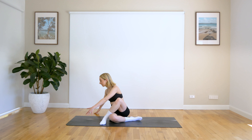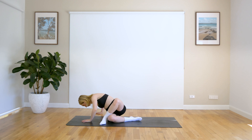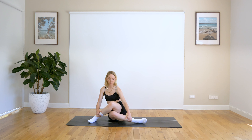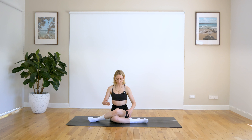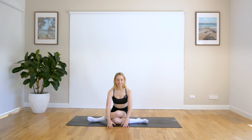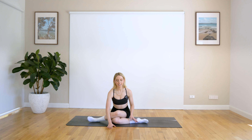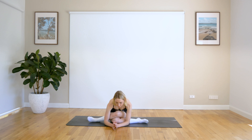Releasing here, taking those arms over towards the other side, coming down, bending through those elbows. Just getting that nice counter stretch, that open stretch in here. And coming back to centre. So coming back onto the knee on knee or shin on shin or leg in front of leg. Sitting up nice and tall here, and then when you're ready, if you'd like, you can start to come forward.